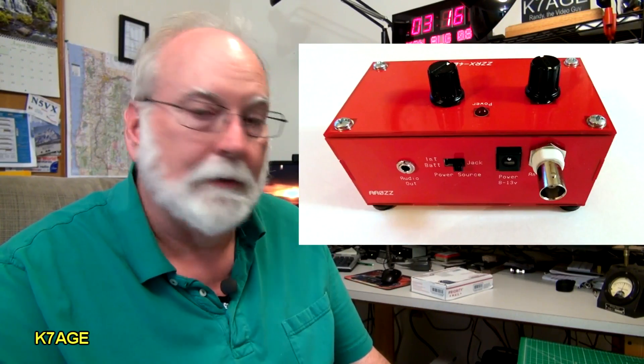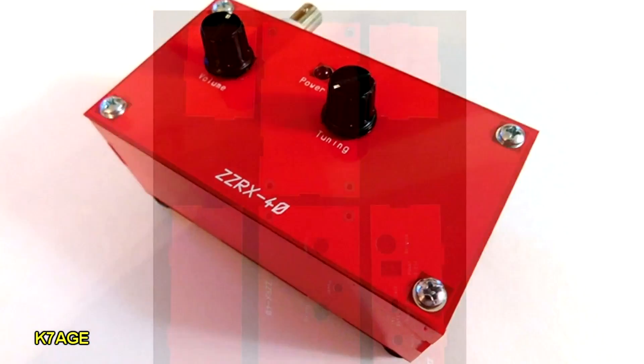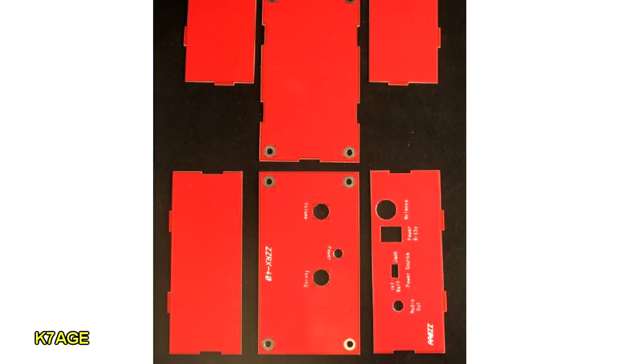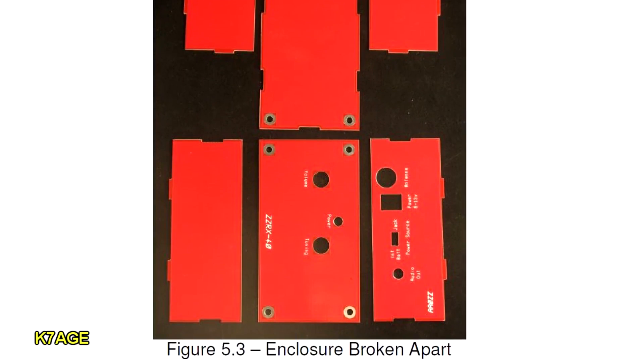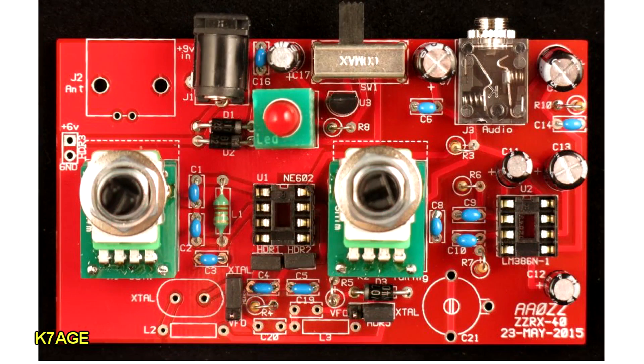Quick look at the QST article. One of the first things you'll notice is that the receiver is red. The receiver's case is made out of red printed circuit board material that you break apart and solder together to make the case. What's nice about the kit is that there's no surface mount parts — everything's through-hole, traditional parts that go through the holes in the PC board for soldering. There's no alignment necessary and no coils to wind, no toroids, which can sometimes be a challenge for a first-time kit builder.